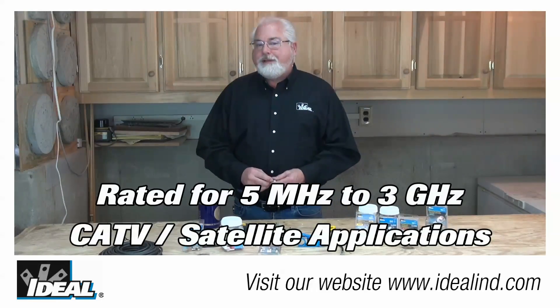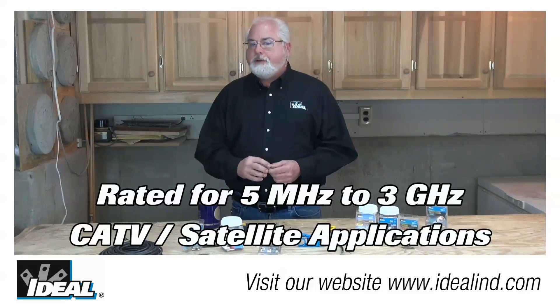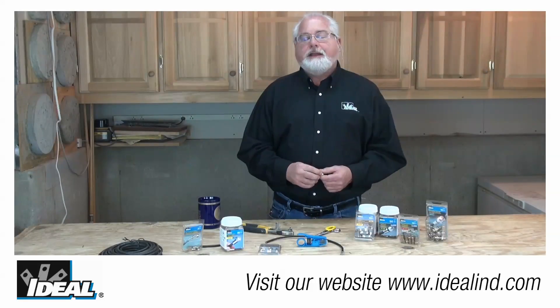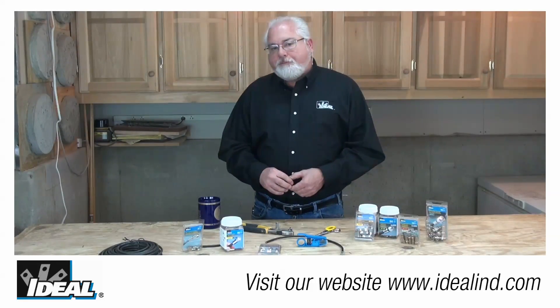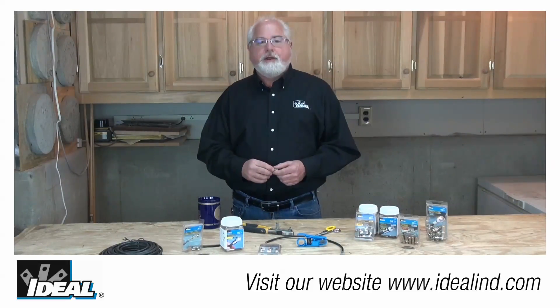The connectors are designed for applications ranging from five megahertz all the way out to three gigahertz, including anything the cable TV or satellite installer could throw at you. They also have excellent RF performance and are the easiest connector to install for indoor installations.